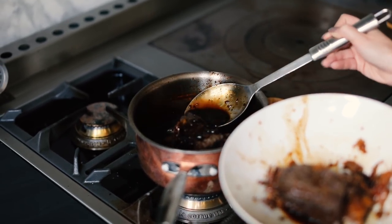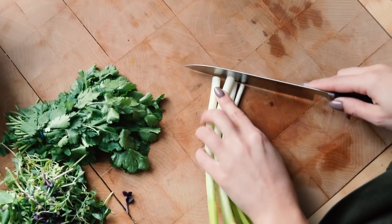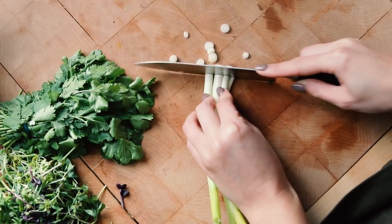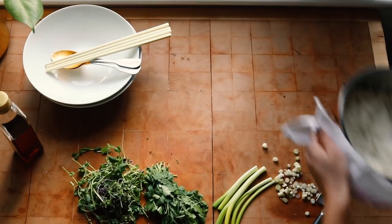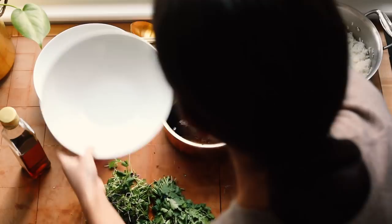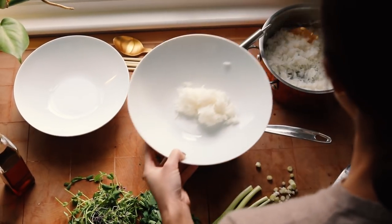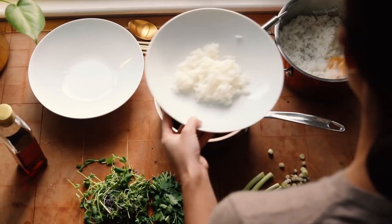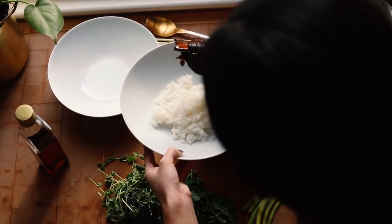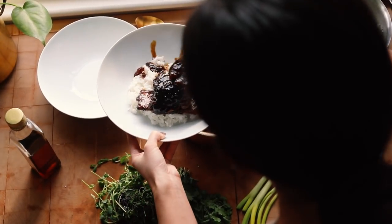I like to serve this dish with steamed rice and some fresh herbs or leaves. I'm just gathering my toppings — these are some spring onions which I'm going to slice up for the top. Now I'm plating up: there's my steamed rice, and here is my beef. I take a bowl, add steamed rice to the centre — a nice portion of fluffy rice — then one whole rib per person, served bone down.